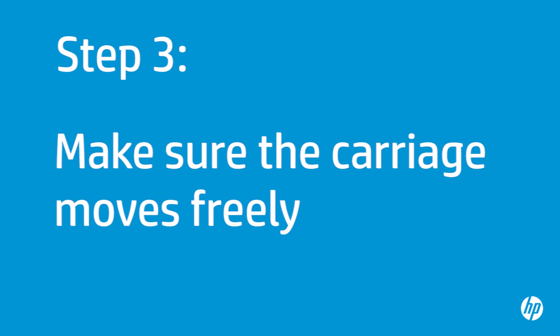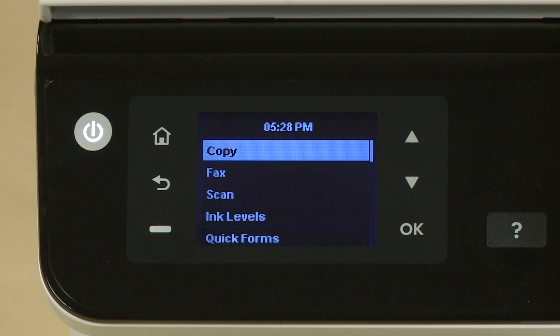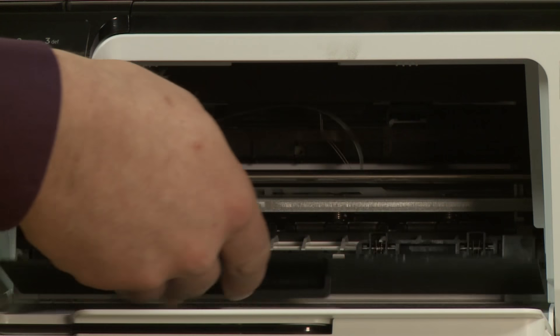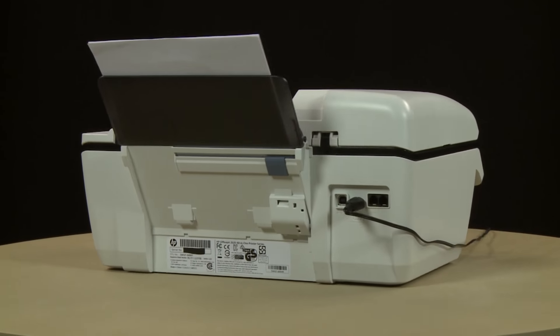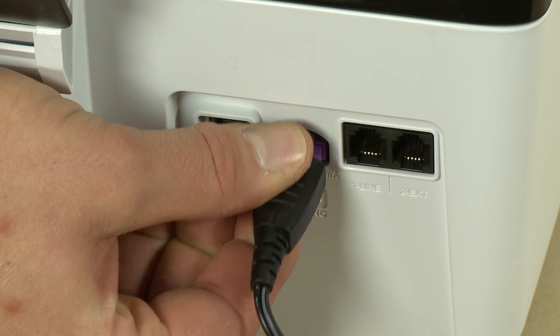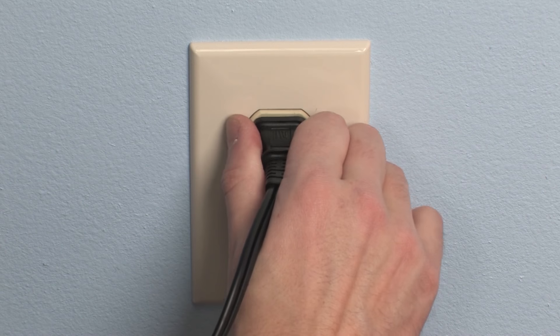Use the following step to make sure the carriage can move freely. The printer must be on for this step to work. Open the cartridge access door. The carriage may try to move into the access area — if it does, allow it to move to that position. Turn to the back. While the printer is still on, disconnect the power cord from the printer. Disconnect the other end of the power cord from its power source.